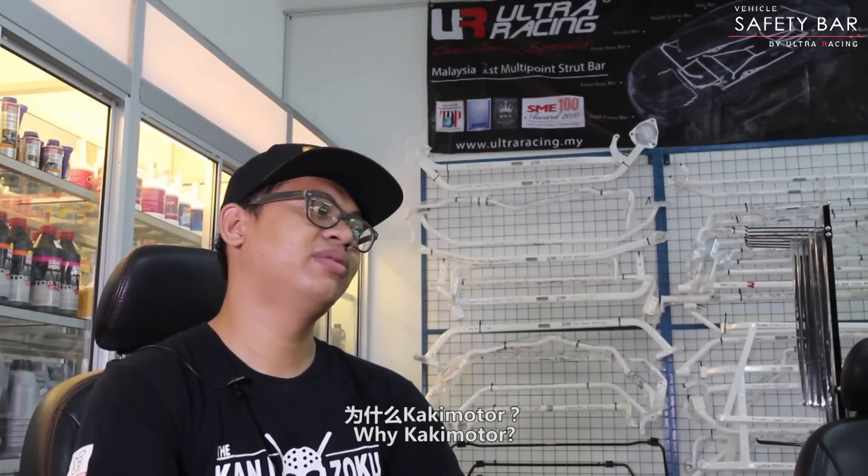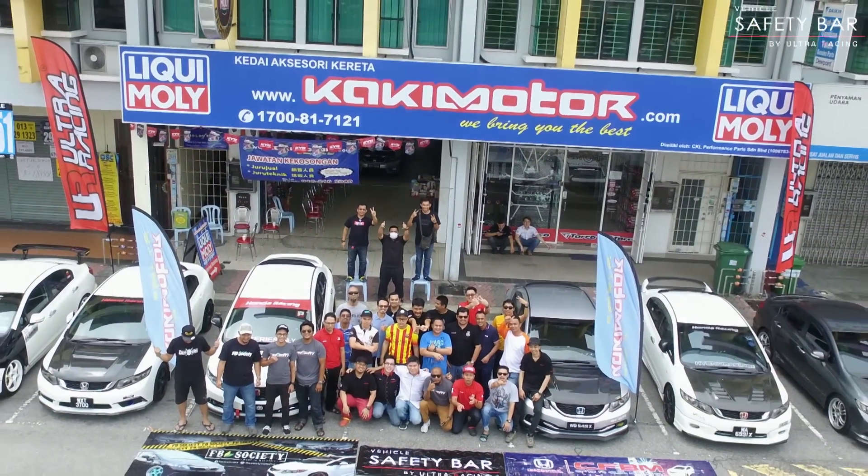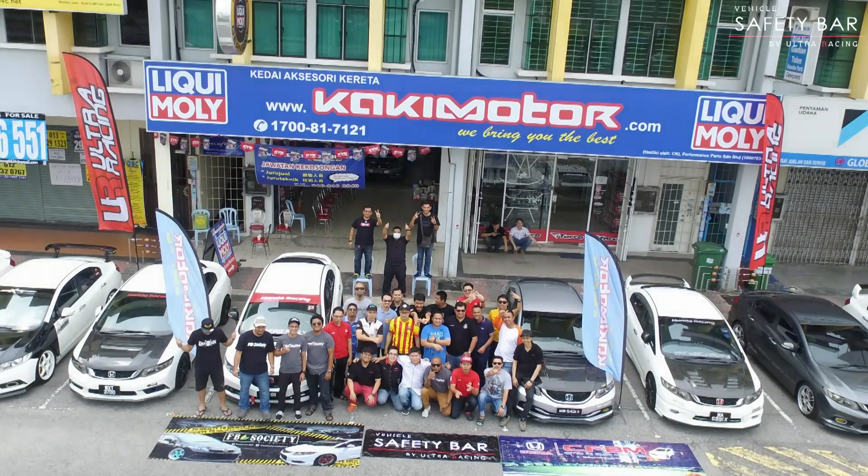Kenapa kaki motor? Semua barang ada. Terbaik. Memang best. Harga superb. Terbaik!